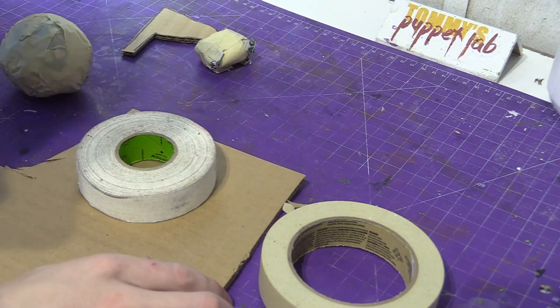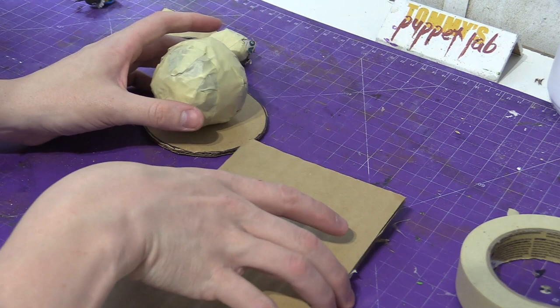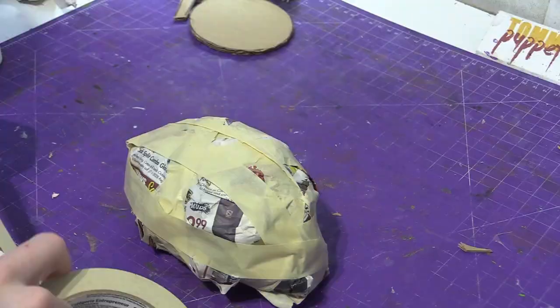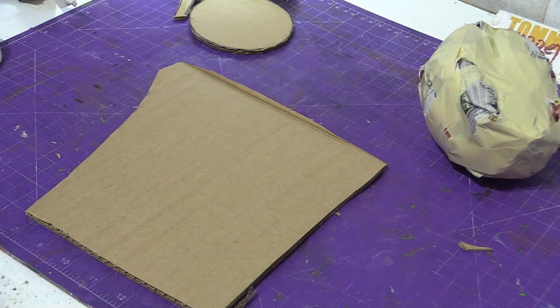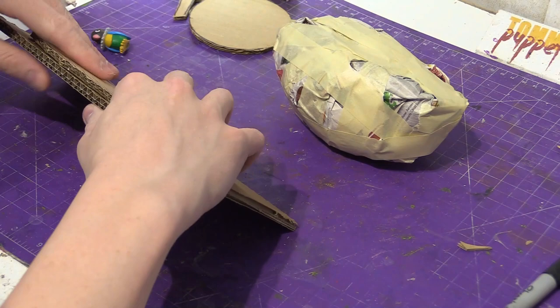Now let's make the frill. I'm just going to use something perfectly round. Now let's make the body. We're going to crumple newspaper into the shape of a small egg. Now let's give this bird some wings. We're going to draw two wings. So let's cut that out. Perfect.